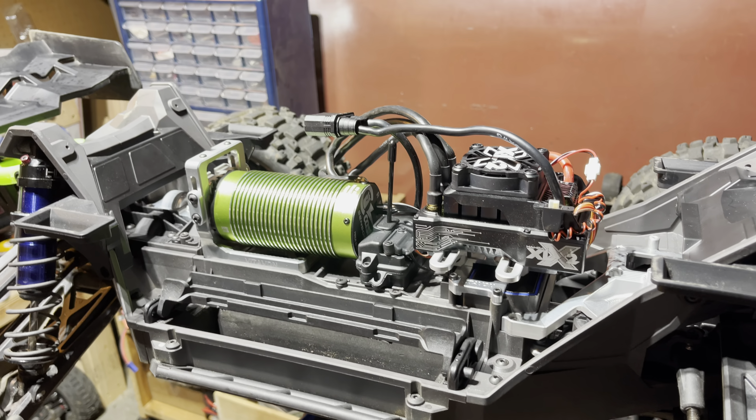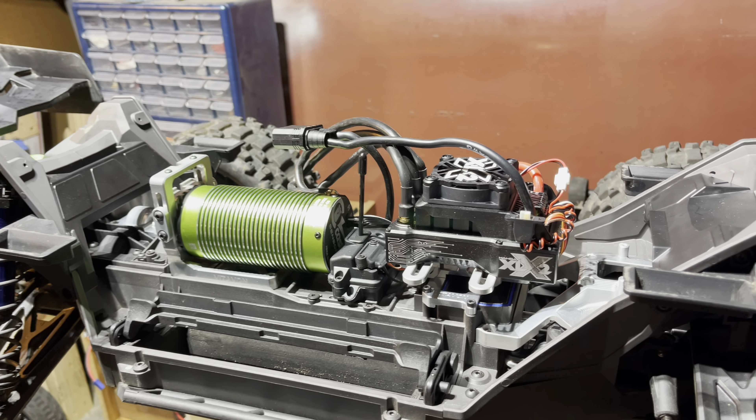Running the XLX2 ESC with the 1100kv Cocan motor.